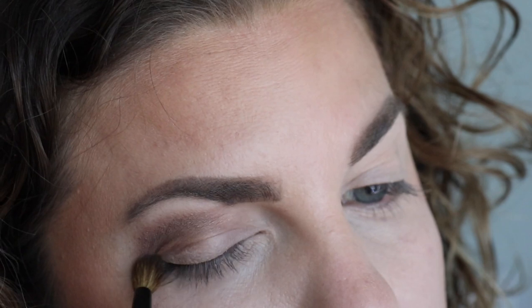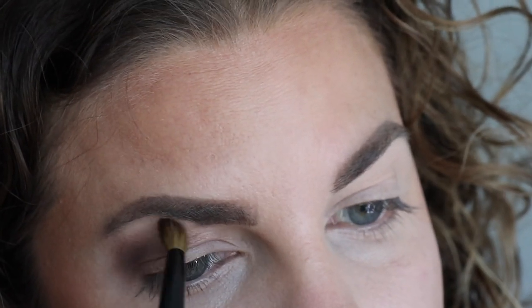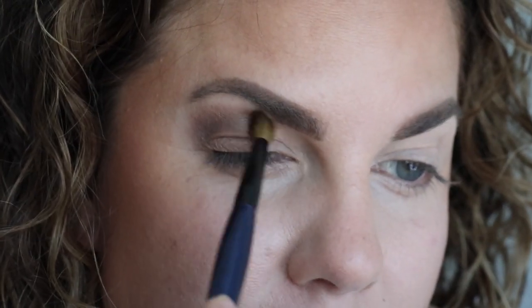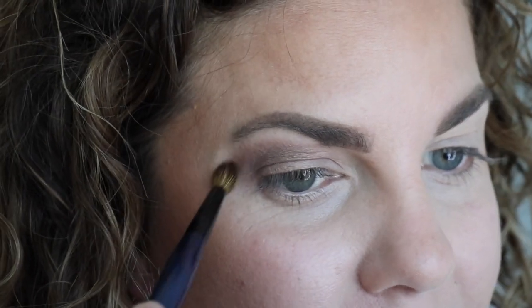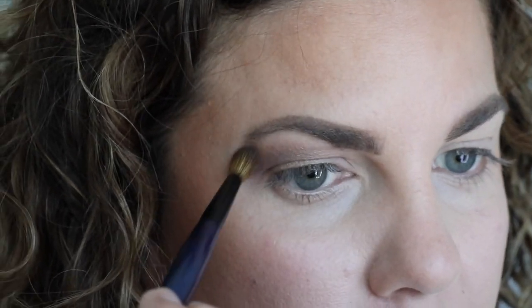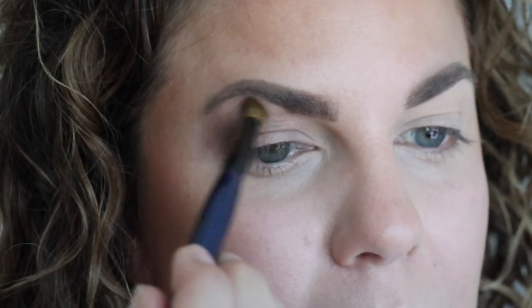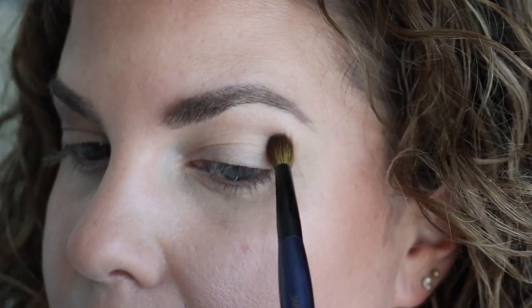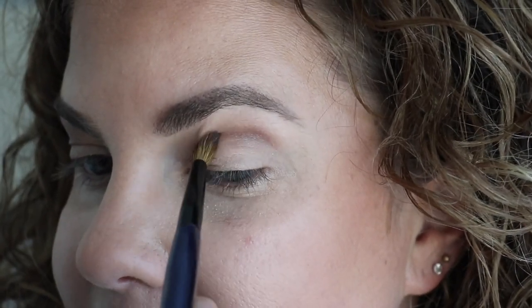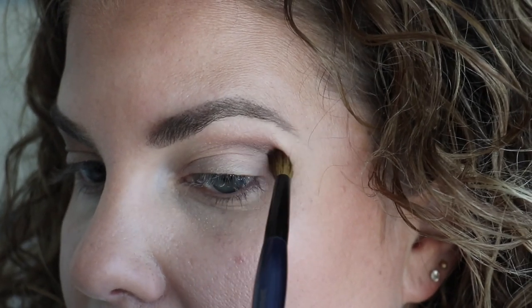I'm just going to blend this down to kind of soften it out. You could get that pretty deep, guys. It's 11 o'clock in the morning — we have a little outdoor park thing today — so we're just going to blend that out a bit, do the other eye. You can soften that. Look, it's nice, right? You've got some pigment here.